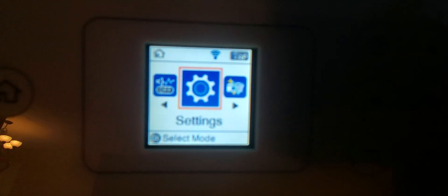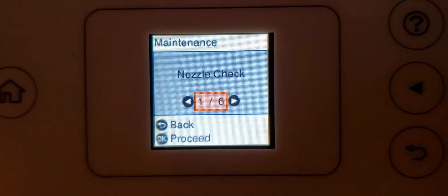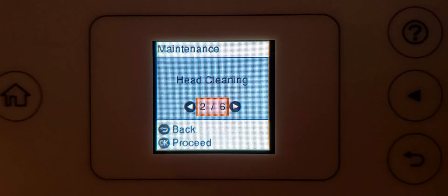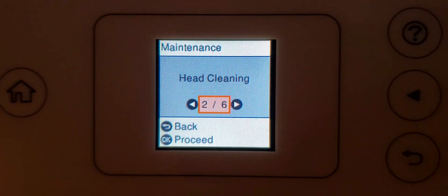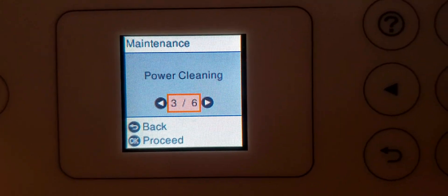In your printer settings, when you go to your printer settings, you have the opportunity to actually do a couple of maintenance options through here. You can do a nozzle check, you can do a head cleaning. I went through all those two processes and I was still not able to correct the coloring of the photos.